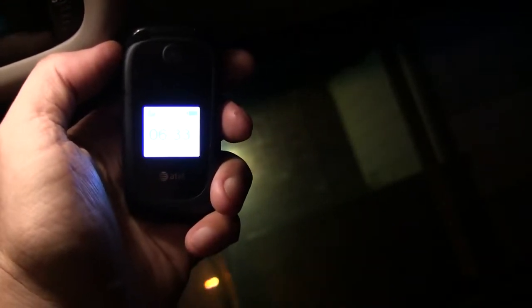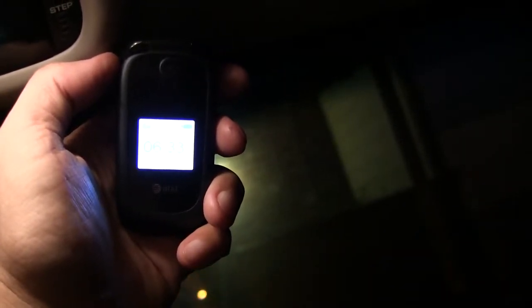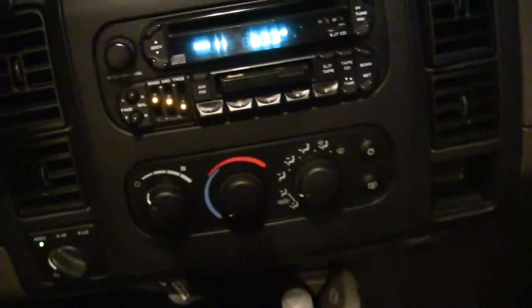Hopefully you can see the time there — it's about 10 hours after I made the other video. Today's the 28th of August 2013, Wednesday. That's the mileage I've been getting, and here's the mileage of the truck.